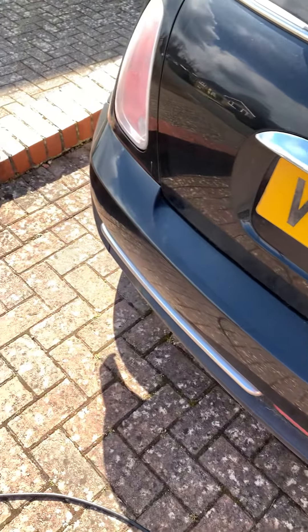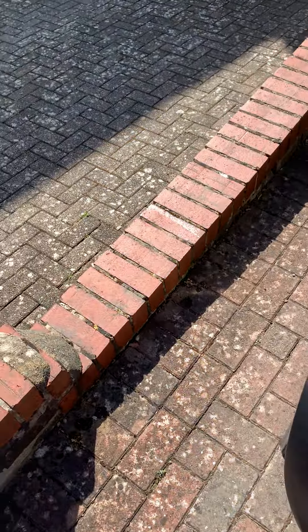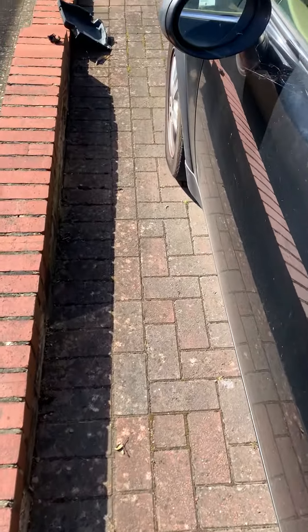If you ever get a Mini that won't start — you turn the key, turn the ignition on, and the engine doesn't turn over — and you're not sure if it's the starter motor or not, this is what you need to look for.